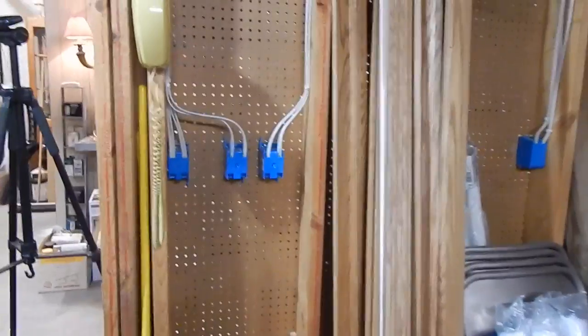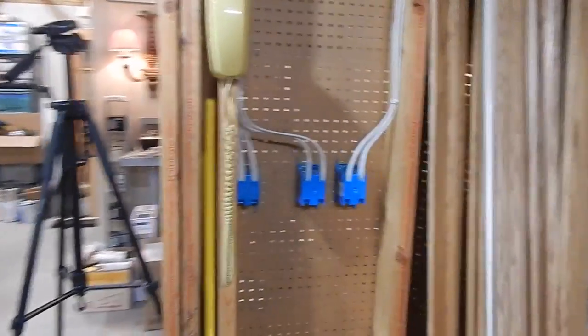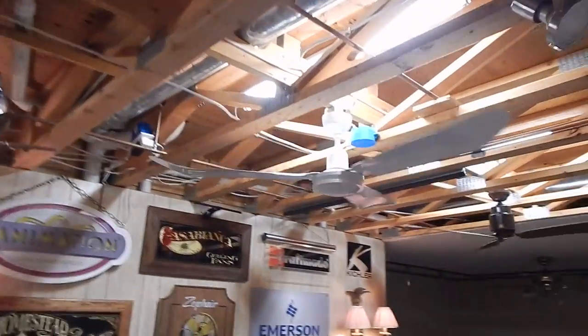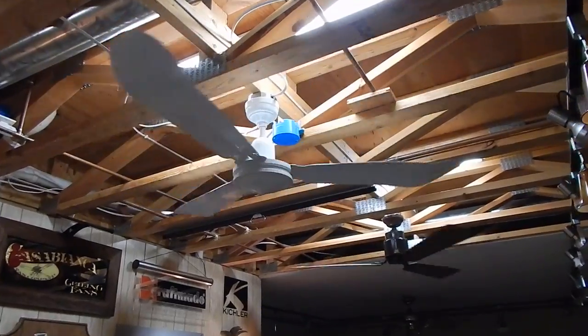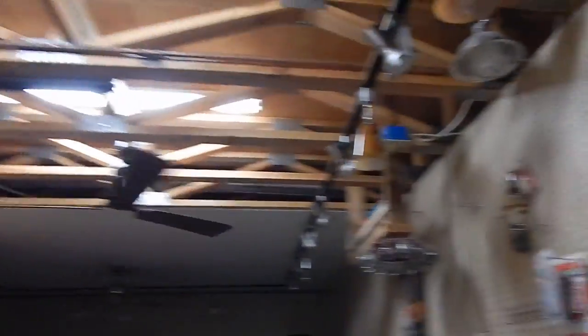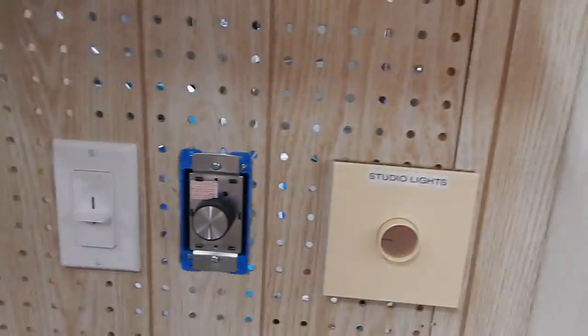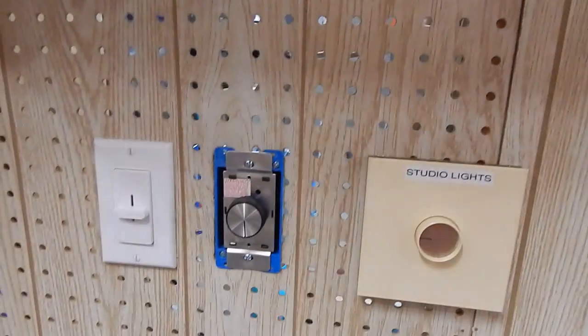So as you guys just saw, I got the fans put up on the other side. I'm pretty well tied up on this side and I have the fans running. Again, this is going to be the only quick preview of these. I've got wall controls in — I don't have a plate for this one right now, I'll have to get one, but that's just a minor detail. So with that I'm going to cut off this video, and the next video you're going to see is the full display in operation. Thank you all so much for watching today and I'll see you next time.